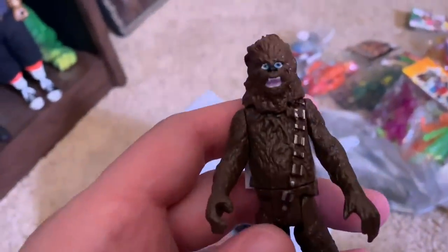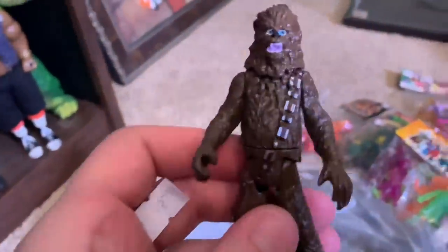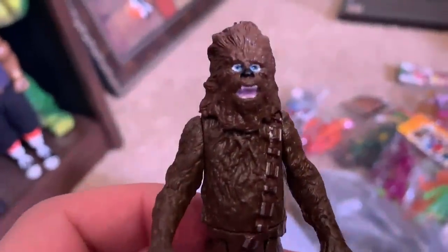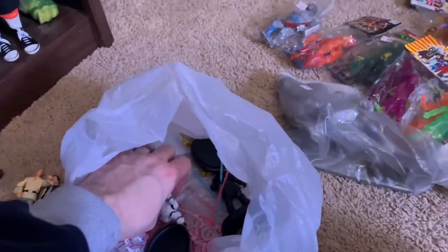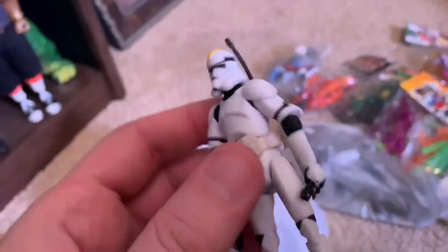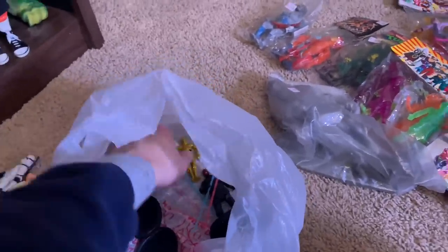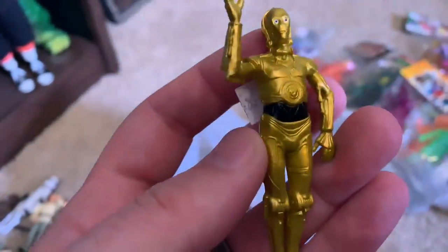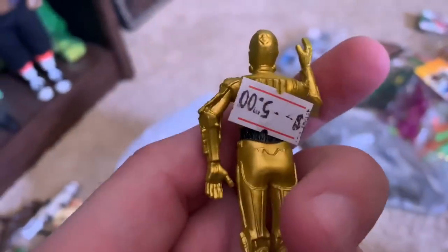Chewbacca looks surprised — oh, this is awful but so good at the same time. He's shocked, guys. And then I think we have — I'm not sure which trooper this is with the yellow, you can comment below — but he looks pretty decent. And then we have C-3PO and his head is just a little shrunk in, but yeah, we got C-3PO.